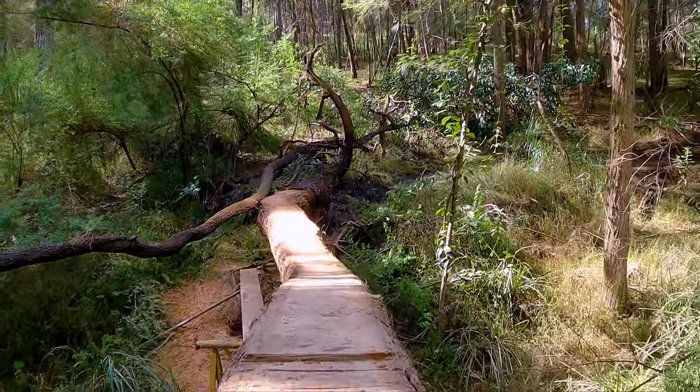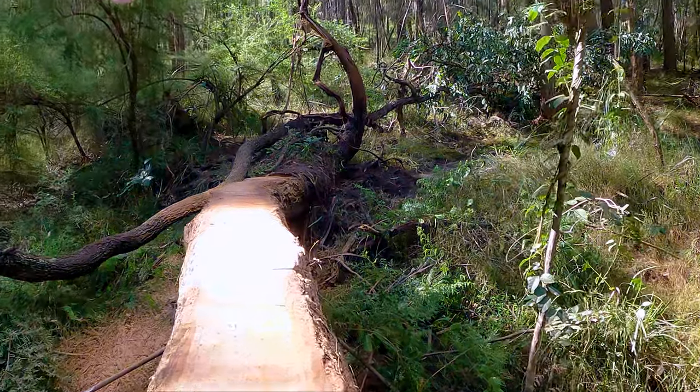I finished the first pass with the Alaskan mill and it is looking awesome. Now if you were a complete madman you would be able to ride this thing already, but I'm actually going to take another thin layer off, which I'll then use as cross slats just to widen it a fraction. I mean, it is a pretty gnarly draw.